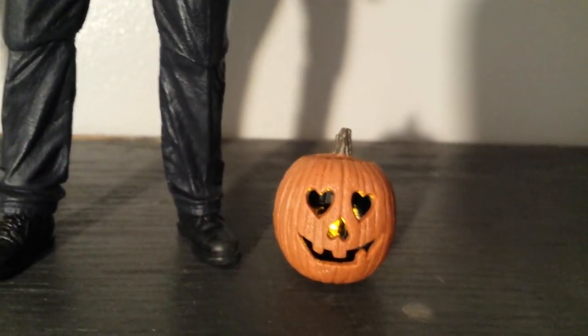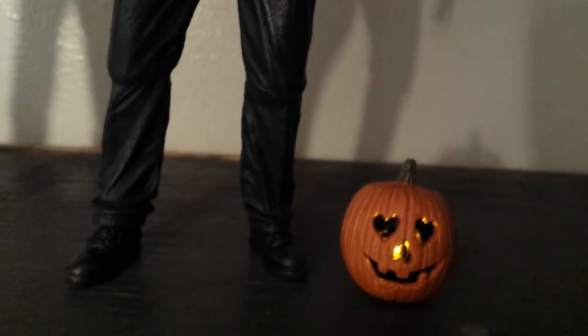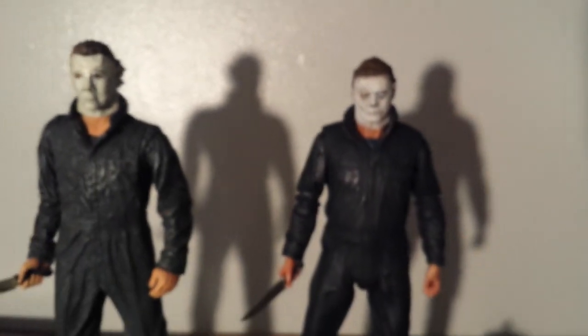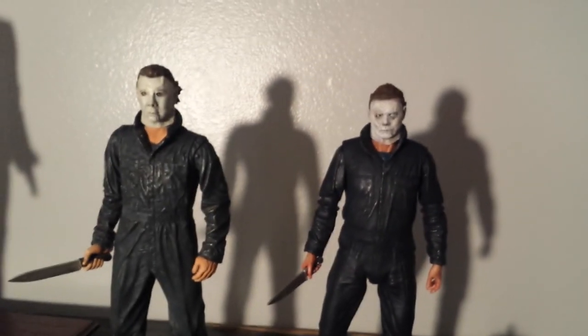A little pumpkin. Well, there they are, guys. Thanks for watching. See ya.